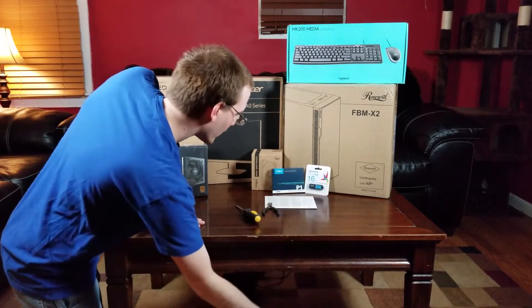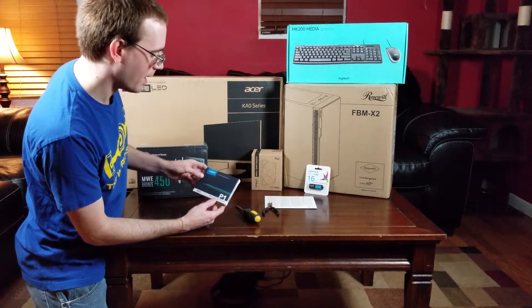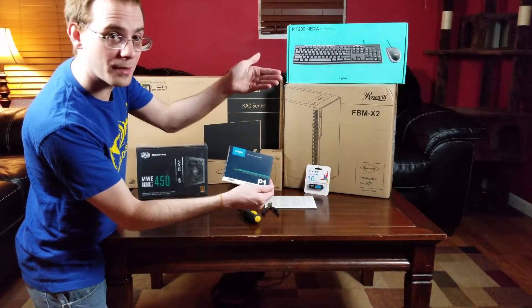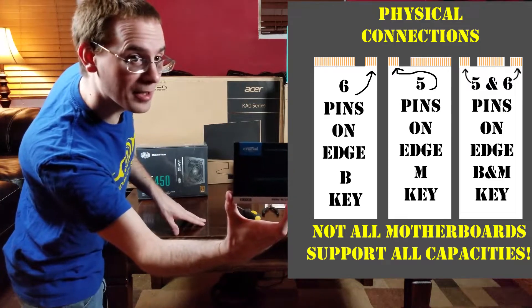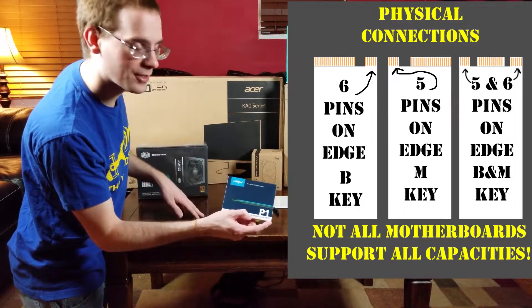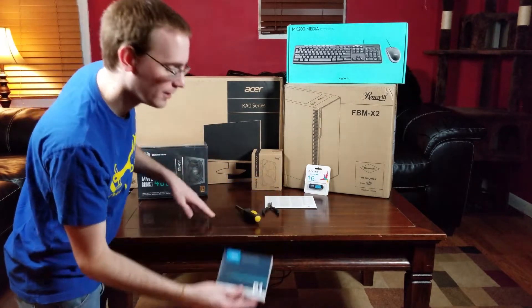For storage I'm going with a Crucial M.2 drive — a solid state M.2. I'll explain this better when I do the actual build, but you need to make sure you get the right type of M.2 for your motherboard's physical connection. I'll put a graphic on screen to show the differences. Crucial makes good memory and I've had pretty good luck with them, though I prefer Corsair. This was a hard deal to pass up — one terabyte for about $159 to $169. It's also going to make the build look really clean.